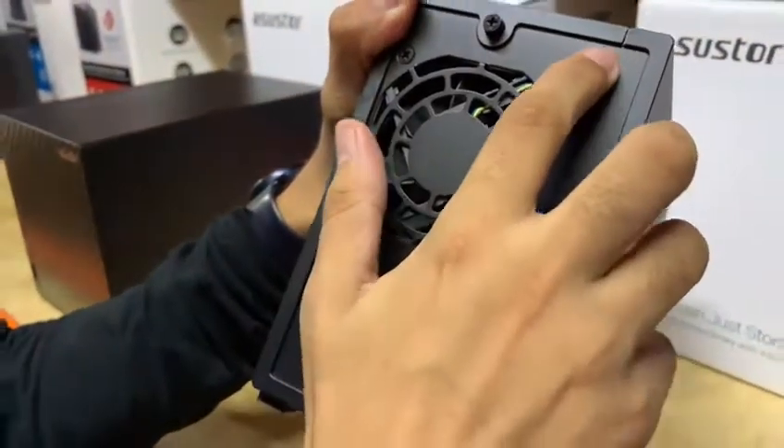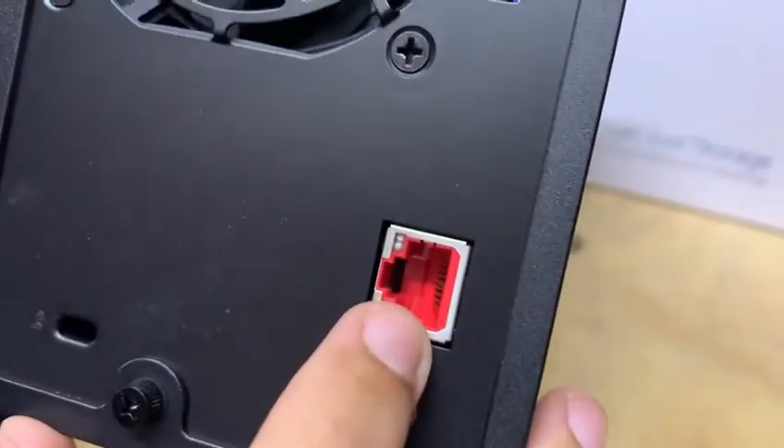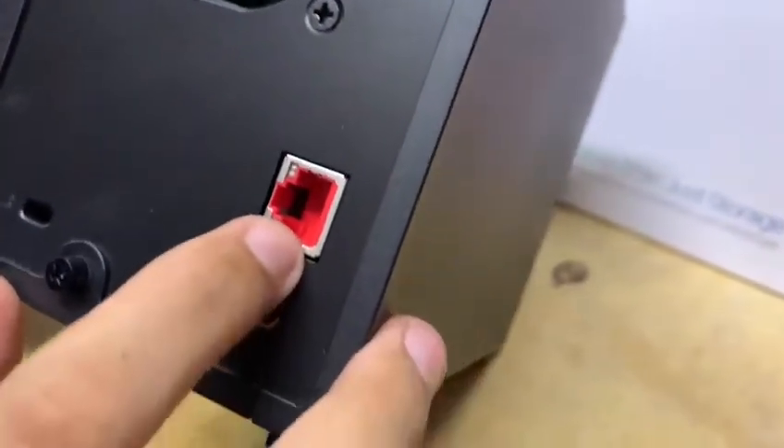Tenemos el botón de encendido y apagado, un botón de reset y tenemos un puerto RJ45. Este color rojo lo que nos va a indicar es que el puerto es a 2.5 Gigabit.